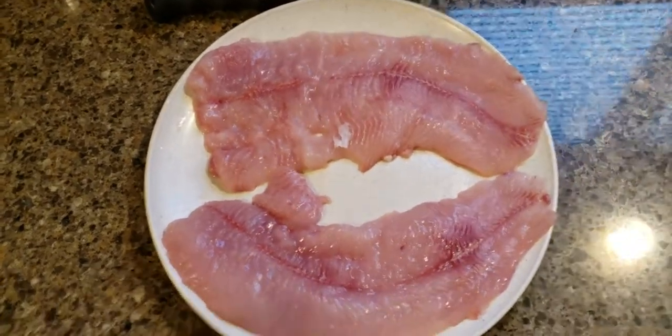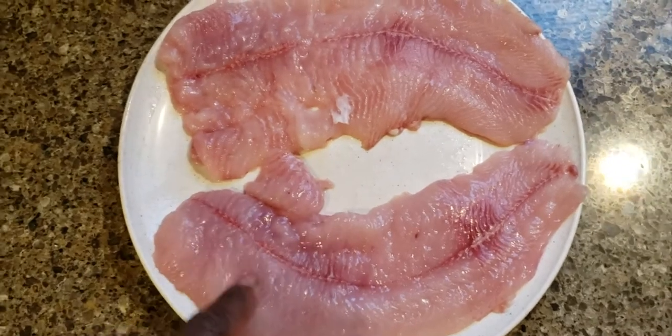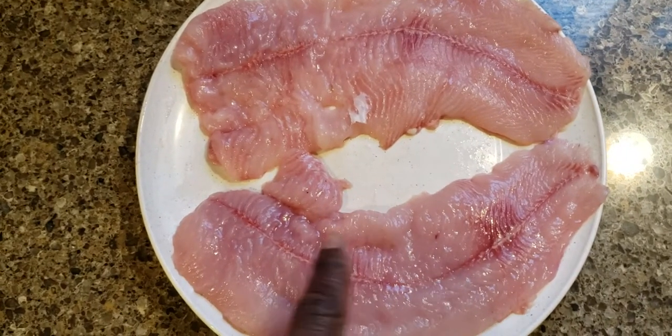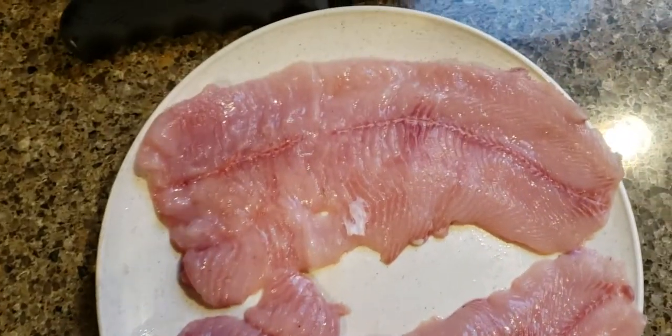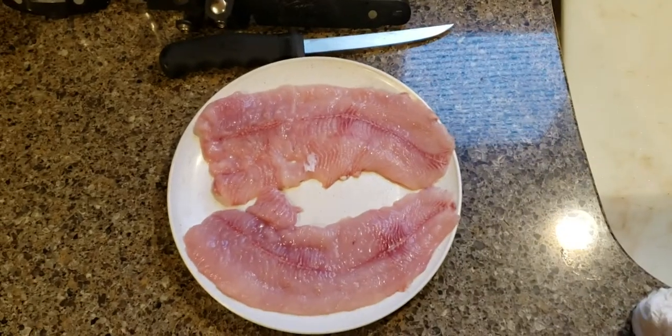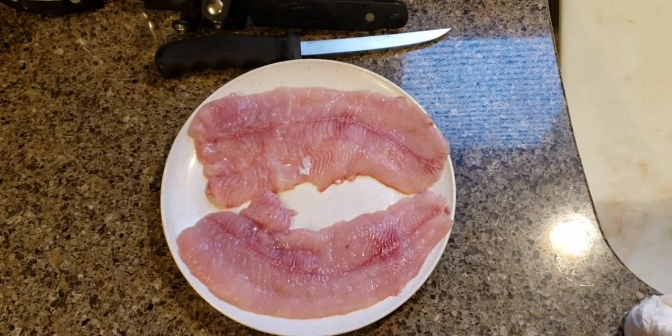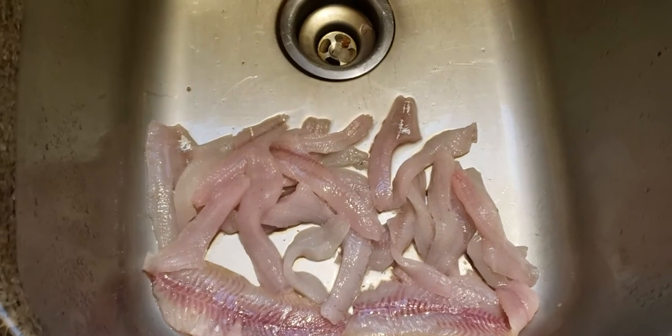I just got done filleting this bowfin and the meat is super soft — it's like jelly soft. But two boneless fillets, not bad size. On to the next step, the rest of the fillets done.